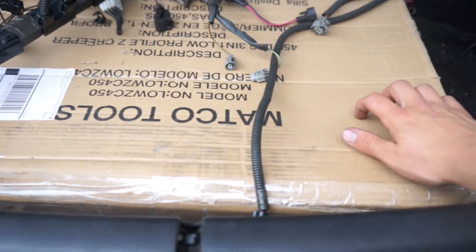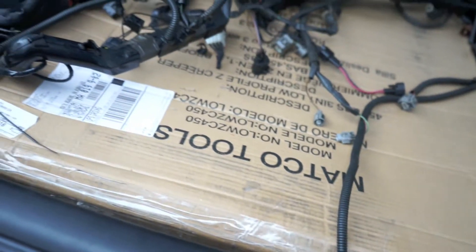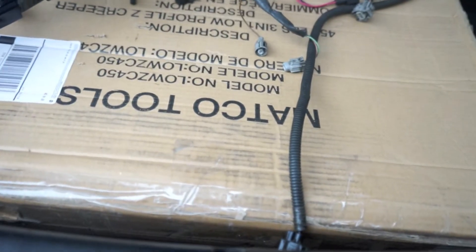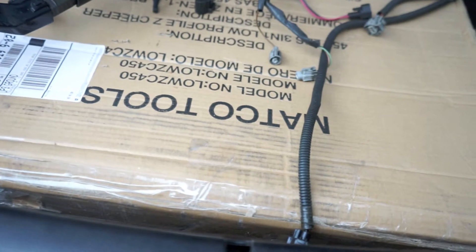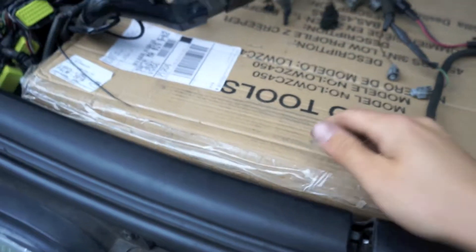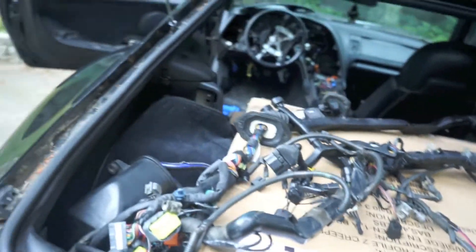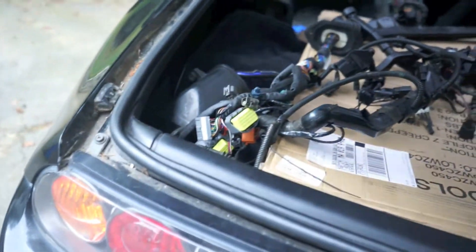This huge box is an oil pan — a rear-sump oil pan to convert from the front-sump configuration for the engine I've decided to get. I'm going with an Aristo engine, probably VVTi, and just converting it. I got this oil pan for super cheap. I also have my wiring harness in here — got that a while ago — and my rear axles. In my house I have the transmission and rear end, so I've got a lot of parts waiting to go in this car.